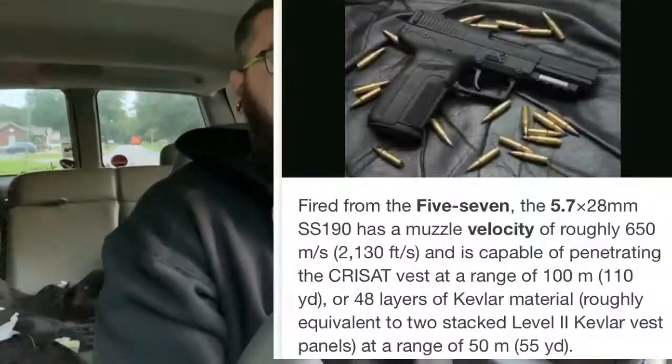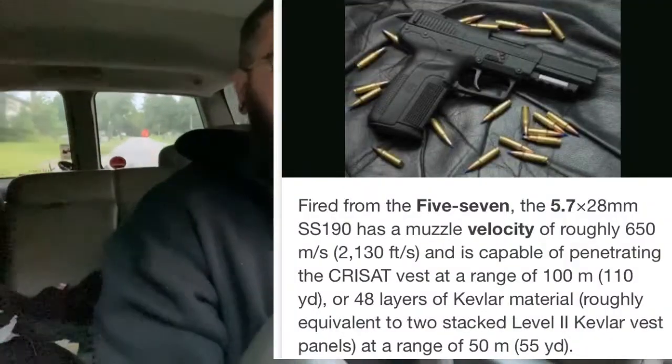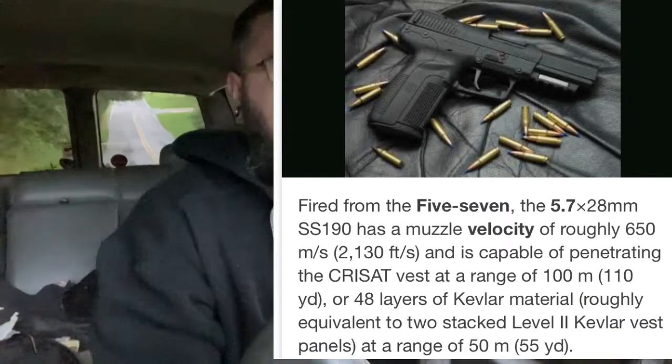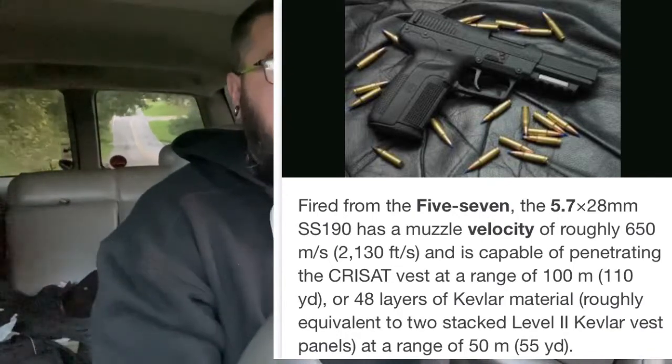If you're not familiar with the 5.7, it's a weird kind of round. It's not necessarily a handgun round but it's also not quite a rifle round — it's closer to a rifle round than a handgun round. It's an extremely high velocity round, anywhere from 1,700 to about 2,000 feet per second. That thing comes out scorching — it's a very fast round.